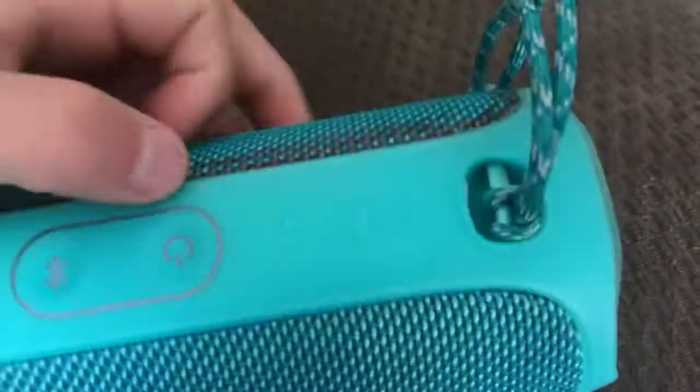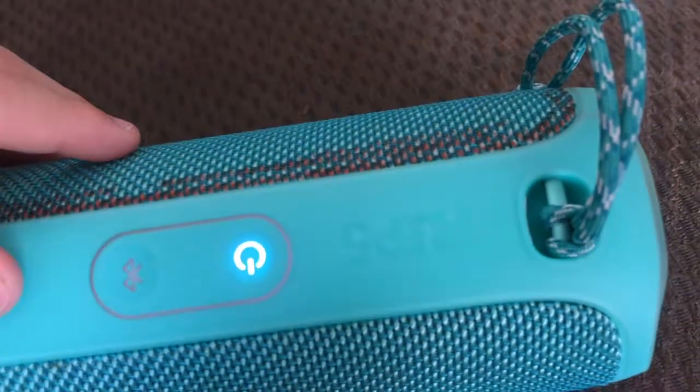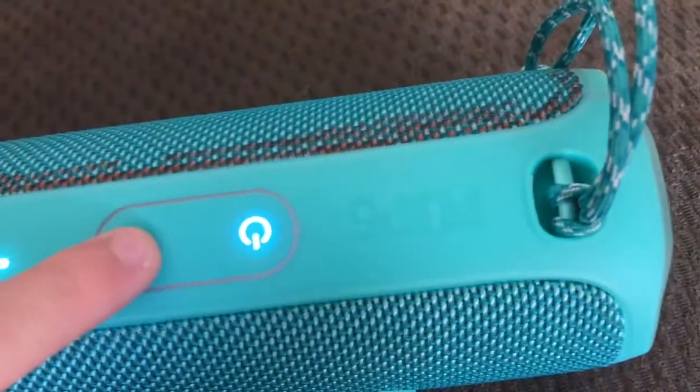And if it refuses to pair and you don't want to have to pair it manually, you can just touch that button.